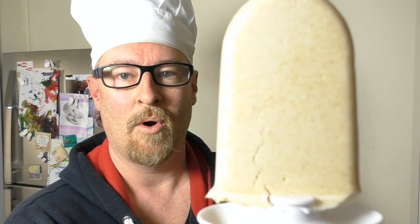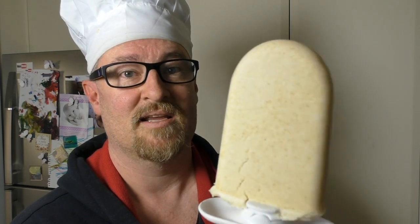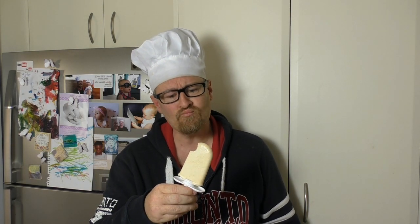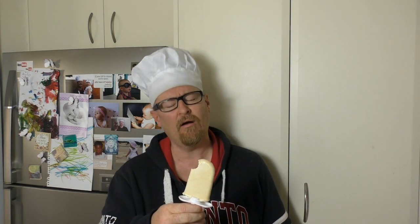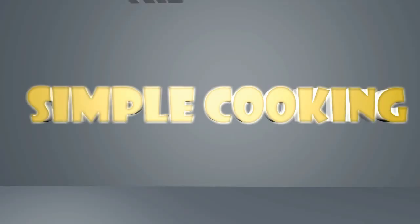I hope you like this. Look at it. It's really, really yummy. I can't imagine many people who've ever had a peanut butter popsicle, but it is amazing. Oh, it smells so good. I'll see you next time for my next meal. Bye.